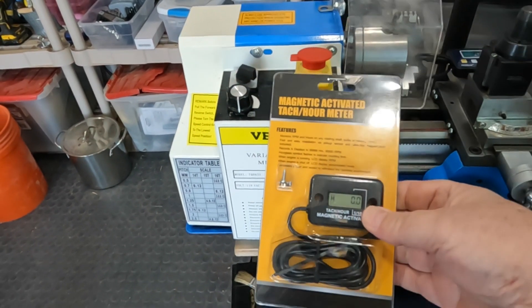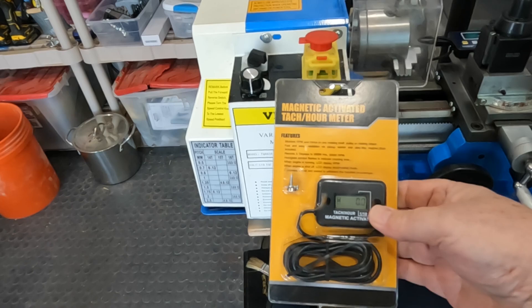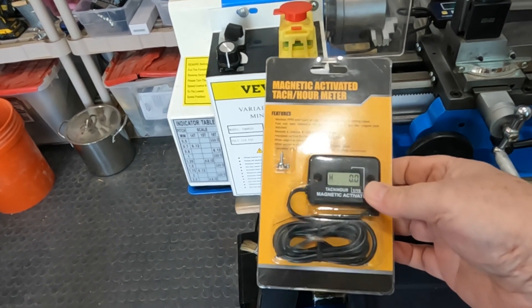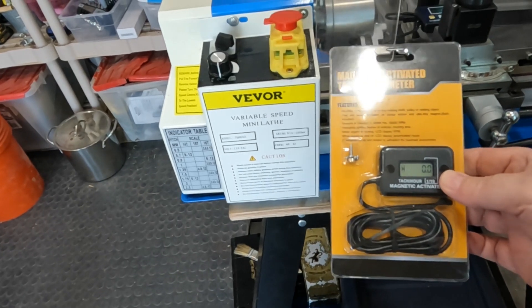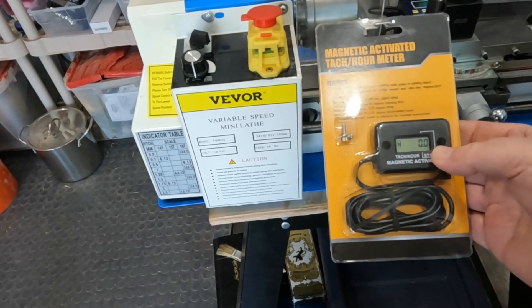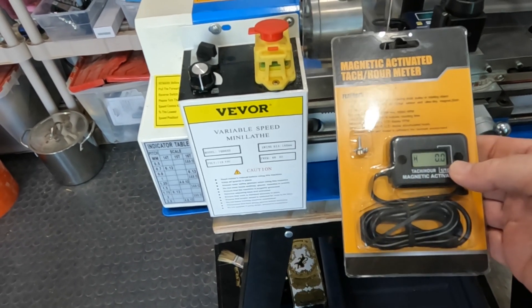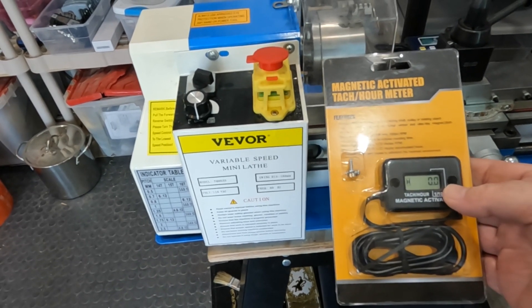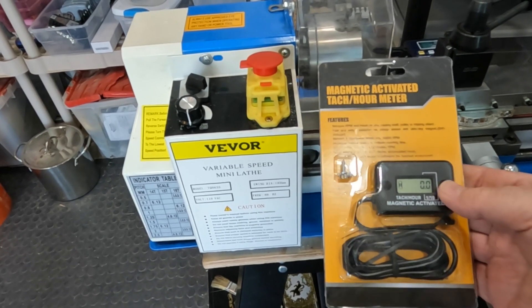I've got a little external magnetic-activated tach and hour meter, and this does double duty. It'll show how fast it's spinning, and it will also tell me how long I've been using the lathe — kind of keep hours, so I know when I need to grease it up, oil it, or do maintenance. So that's kind of nice.